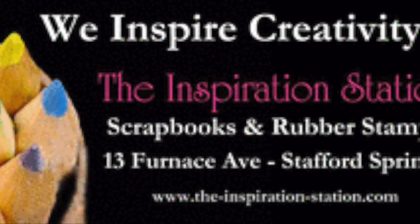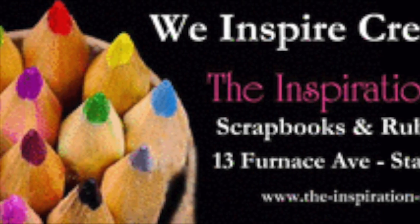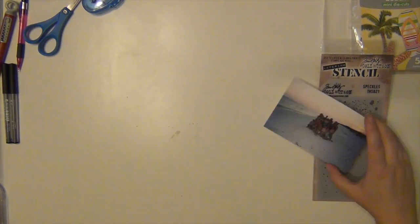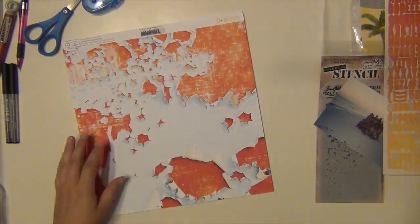Hey everyone, it's Sarah and I am here with another layout for the Inspiration Station store, which is located in Stafford Springs, Connecticut. Today I am using the Bow Bunny Boardwalk Collection.